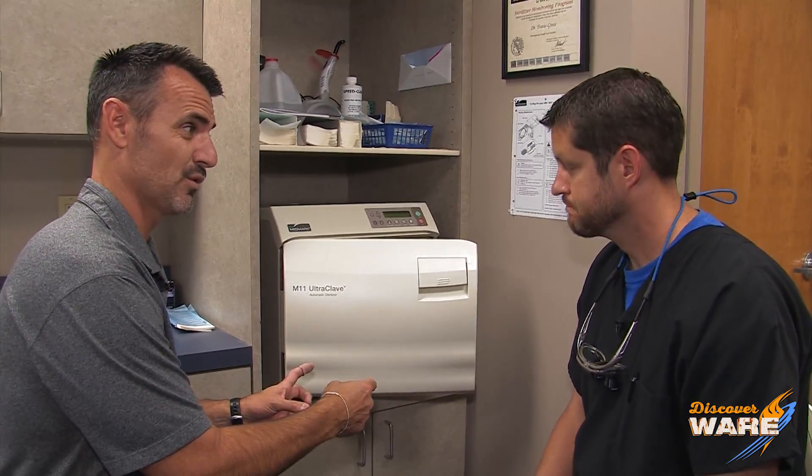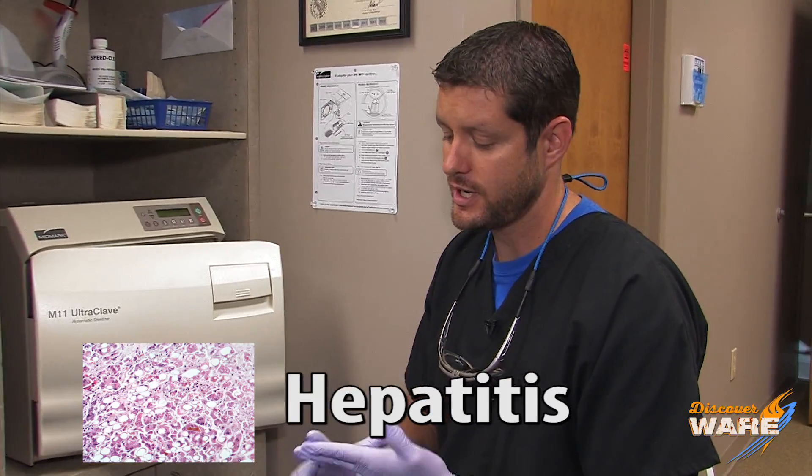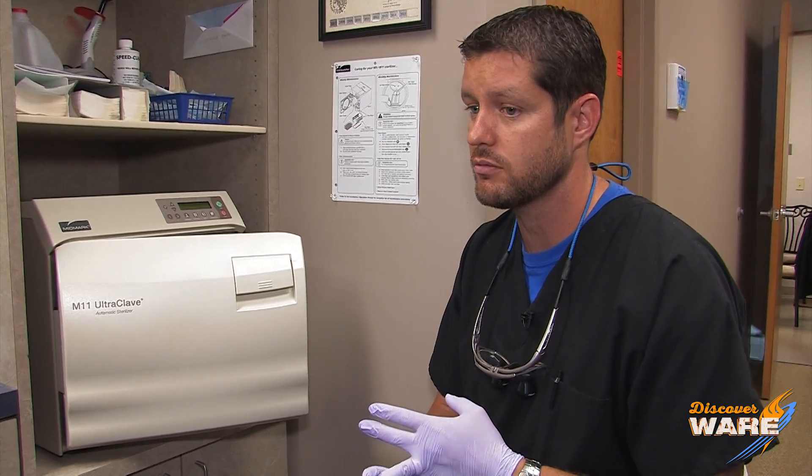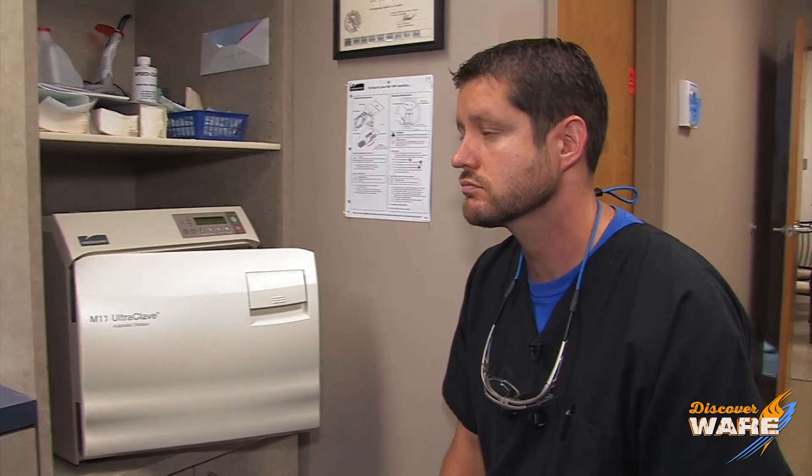You've got a lot of icky stuff going on in dentistry, and that's what this is for. The big three in dentistry: hepatitis, HIV, and tuberculosis — and steam is the best way to get rid of that. Steam is the most affordable to deliver and the safest. Our only other option is chemicals, which put our employees at risk, so steam is the way to go.